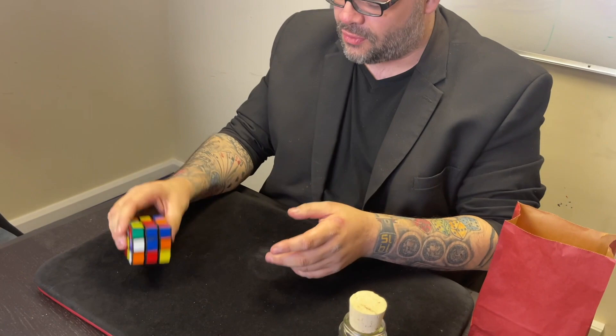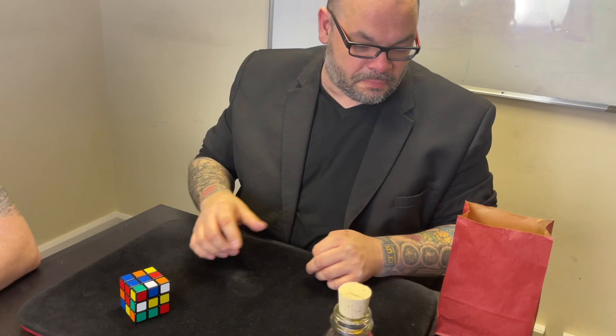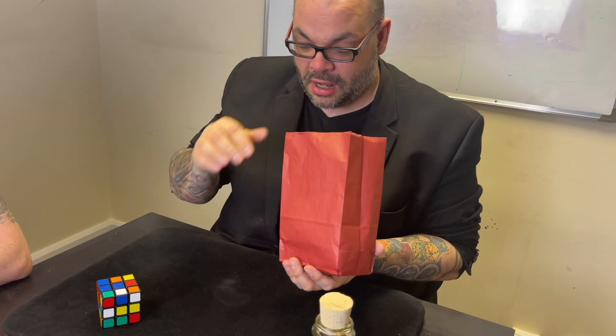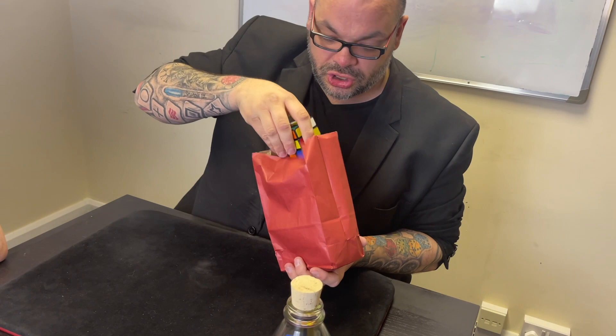You've seen Ryan solve a cube — he normally does it in like one second, throwing it up in the air. I genuinely can't do that, but I asked him to teach me to solve a cube quickly and he did. I have a bag — a totally, completely unsuspicious bag — and I also have your cube.